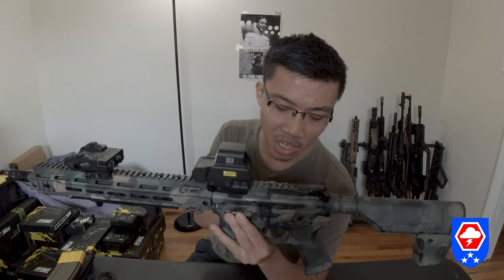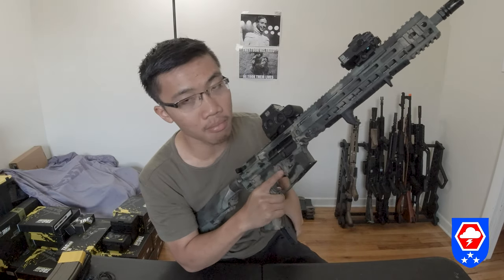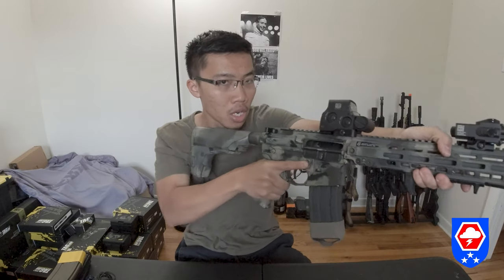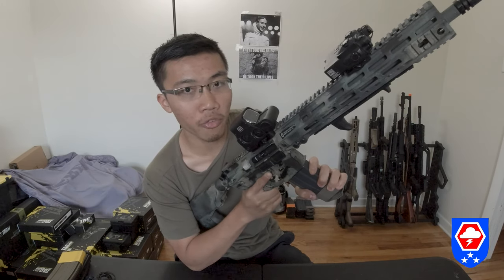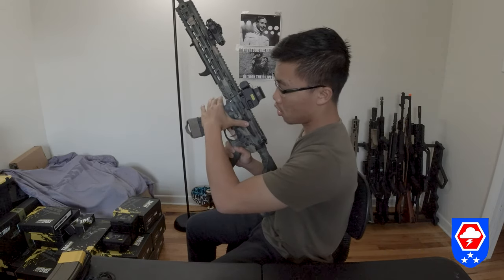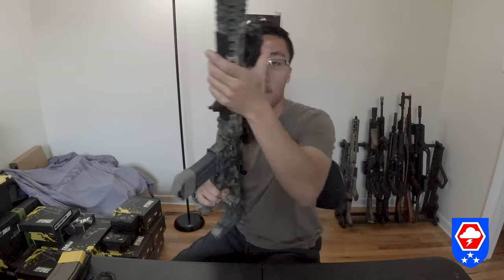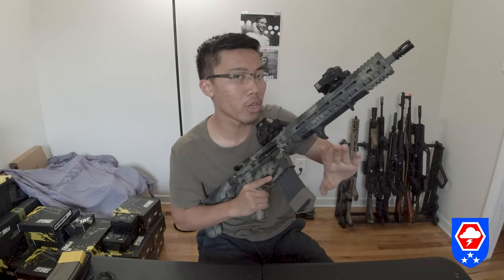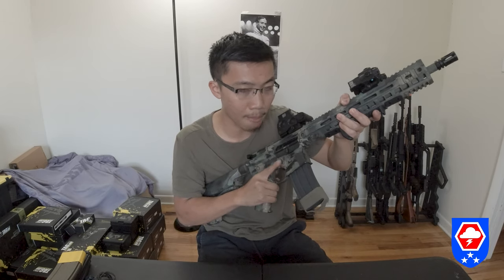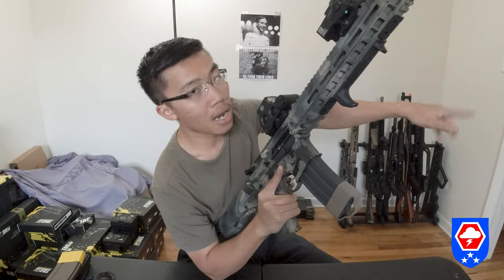The only modification I made to my lower is adding a Magpul bolt catch assist lever for faster reloads. Basically, all I need to do is pop the mag out, put a fresh mag in, and instead of using the other hand to press the bolt catch, I swiftly slam my trigger finger down to send the bolt home.